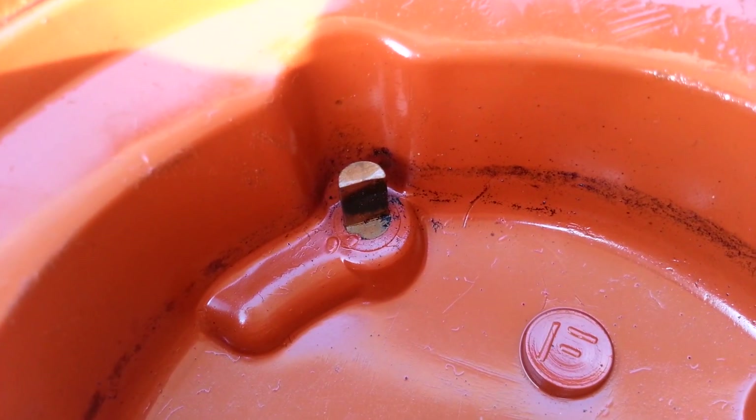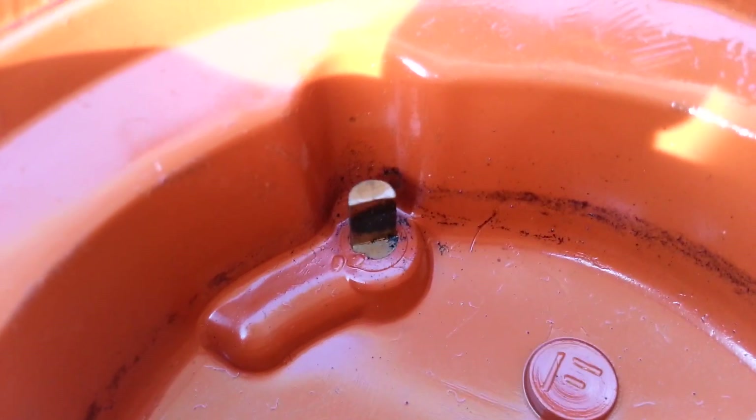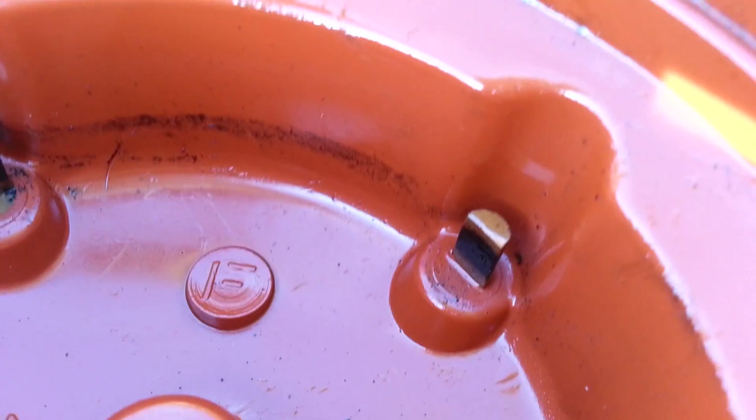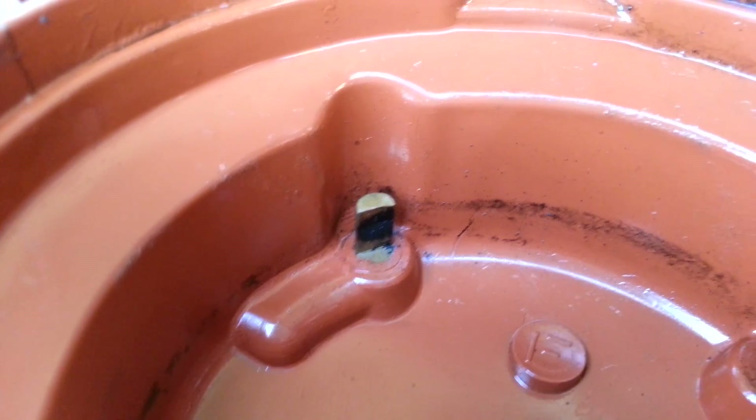Let's see if we can get this to focus. Look at that — see the crust of buildup on the terminal? No wonder this thing wouldn't fire a spark or run right. I'm sure it's focused now. Once already and it was disgusting — there you go.